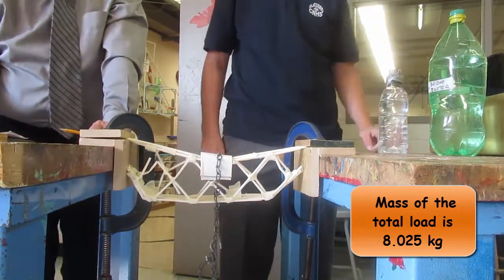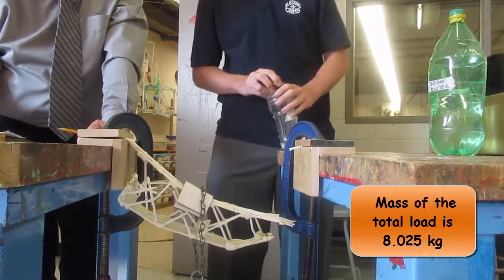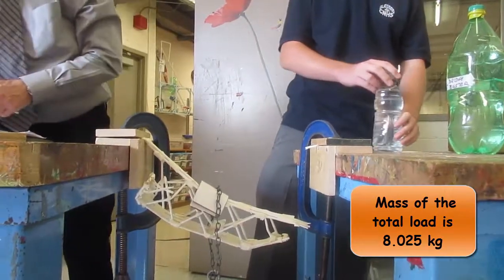8.025. Add the 600 now. Oh! And that killed it. That's pretty good though. 8.025 kg.